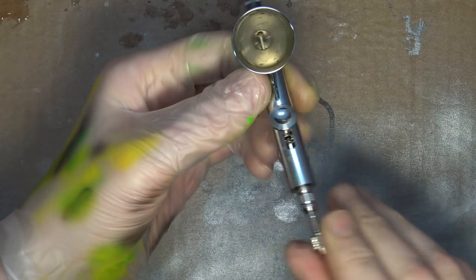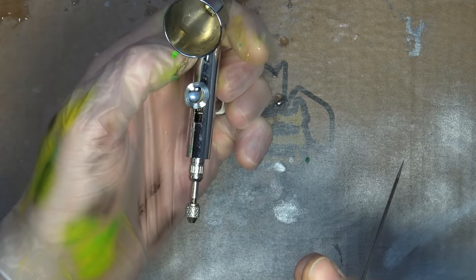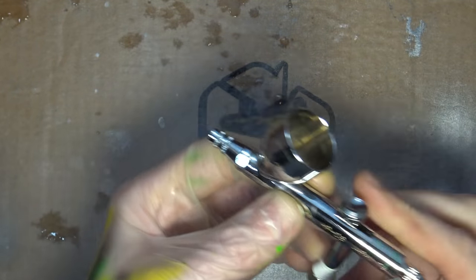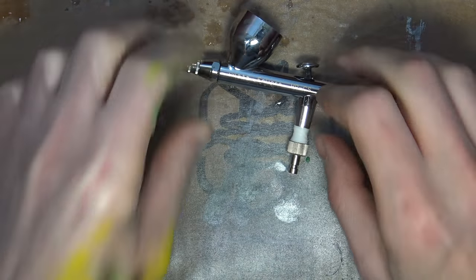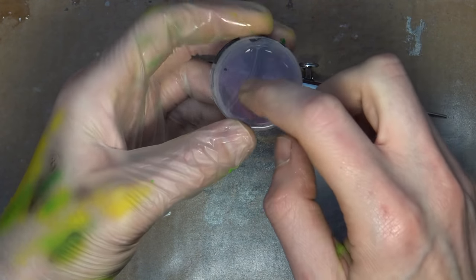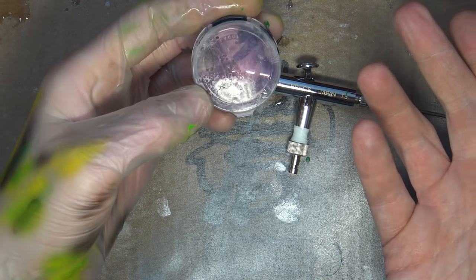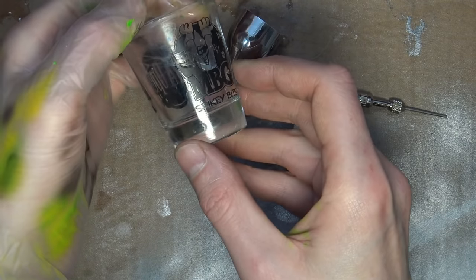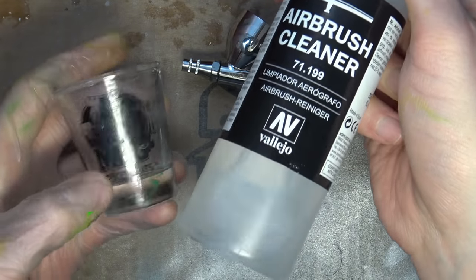Now that you're all done with your project and you've cleaned out the airbrush as best you can for the day — got all the debris off the needle, the inside looks pretty good — you're going to want to put it away properly. There might be stuff in there that hasn't dried yet or could present a problem in the future. First off, you can grab a little container and put some cleaner in it — I have the old Purple Power here. This particular piece, the needle nozzle, doesn't have a stainless steel coating, it's just brass, so I'm pretty confident it won't hurt it if you let it soak overnight. Alternatively, there's the shot glass method where you leave it soaking in a shot glass filled with airbrush cleaner.